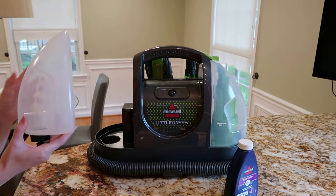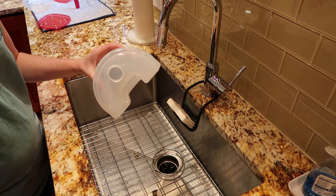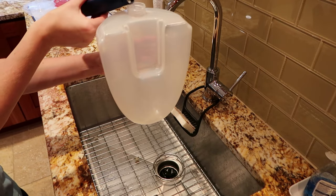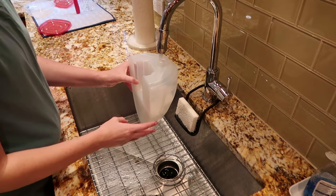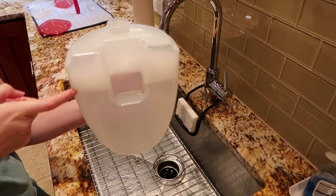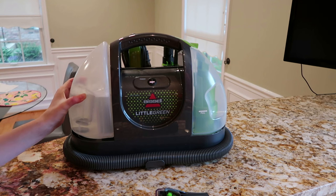The Bissell Little Green machine is really easy to get up and running. First you're going to take your clean water tank and fill it with some of the spot and stain formula cleaner that is provided — they give a sample right in the box which is what I used. There's a line down towards the bottom of the container showing how much solution you want. After that, fill the rest with lukewarm water from the tap. It'll get nice and sudsy and there is a water fill line so you just want to fill it to the correct amount. Once you do that, put the cap back on and it goes upside down so it can drain through the machine and clicks right back into place.